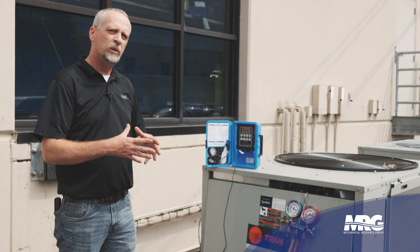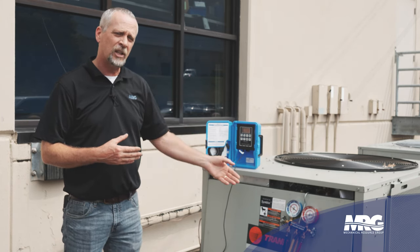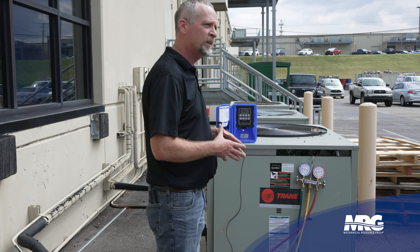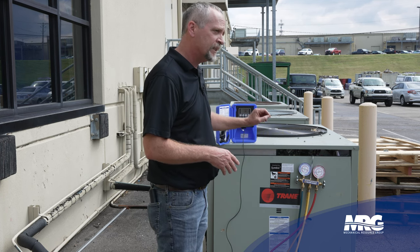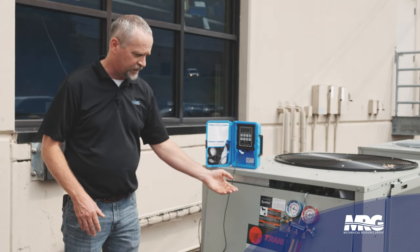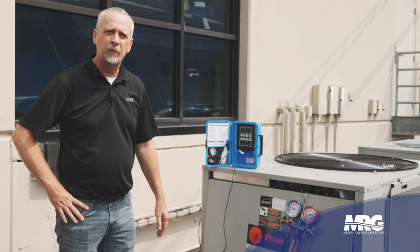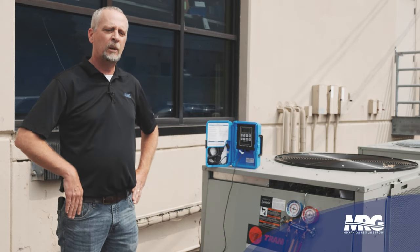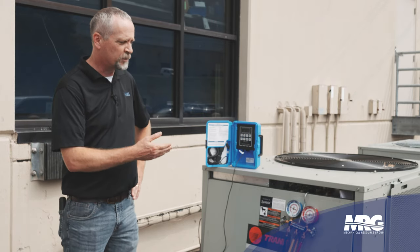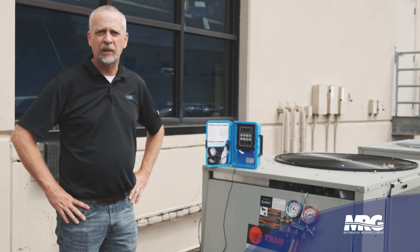We're going to walk through the steps on where you would next check to look for a refrigerant leak on this system. The installing contractor did a good job and made a note that he pulled this system down to 240 microns. So if that's correct, when they started it, it didn't have a refrigerant leak. They either undercharged it — which is highly unlikely they'd walk away with it like that — so what's happened is that since they started it up a couple months ago, the system has developed a leak.